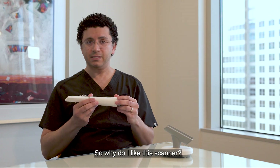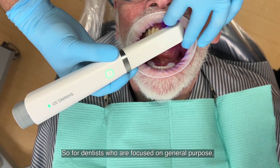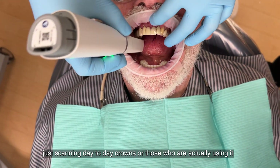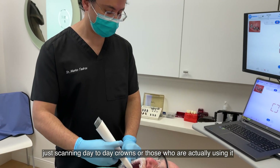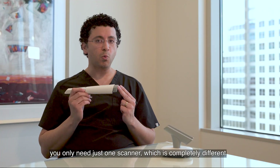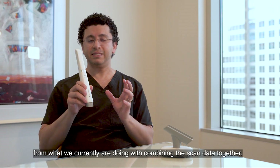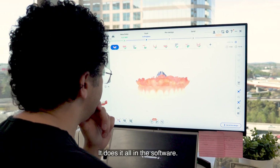So why do I like this scanner? For dentists who are focused on general purpose — just scanning day-to-day crowns — or those who are actually using it for full arch implant cases, you only need just one scanner, which is completely different from what we're currently doing with combining scan data together. It does it all in the software.